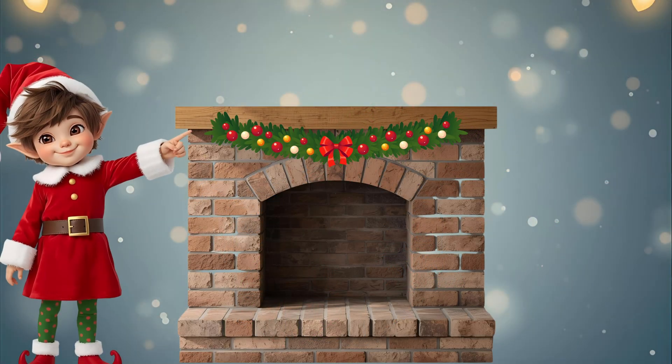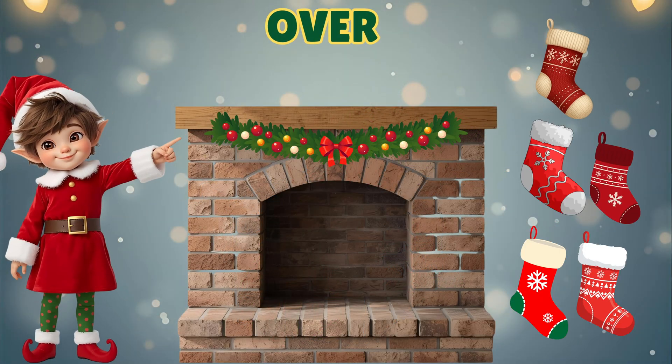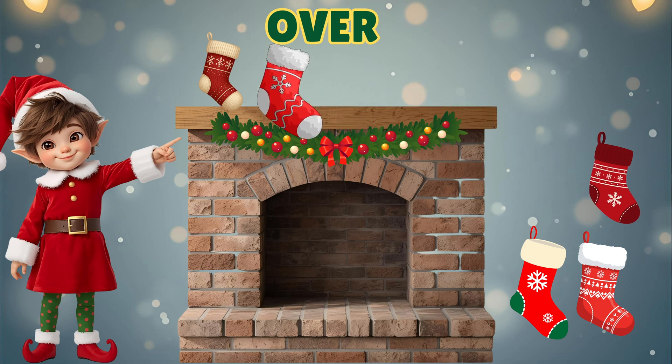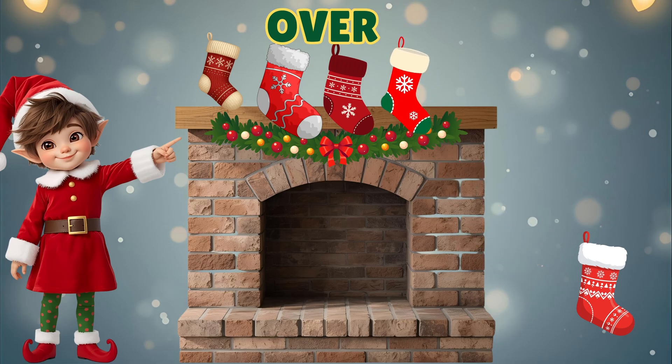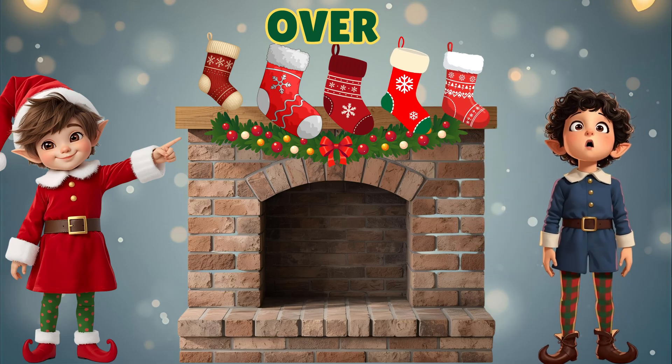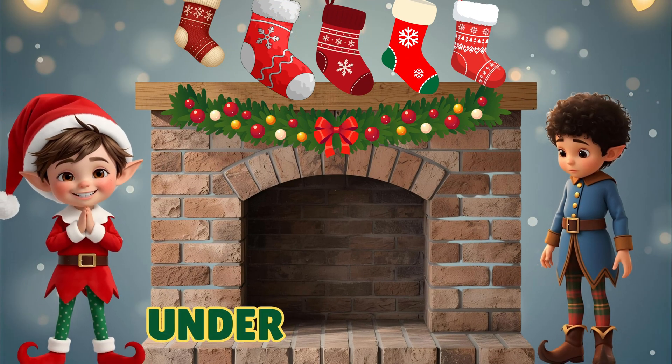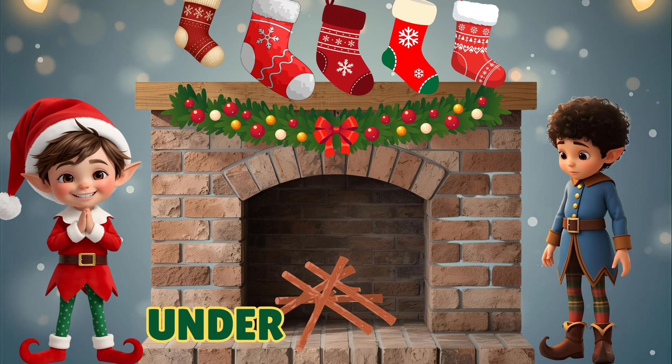Hang the stockings over the fire, over, over. Hang the stockings over the fire, up so very high. Put the firewood under, under, under. Put the firewood under, low, all lined up in a row.